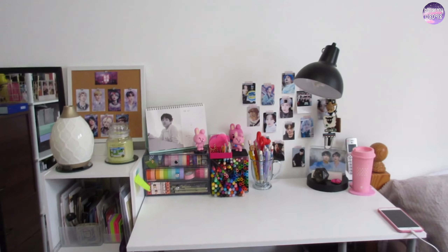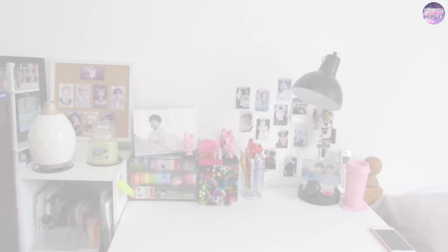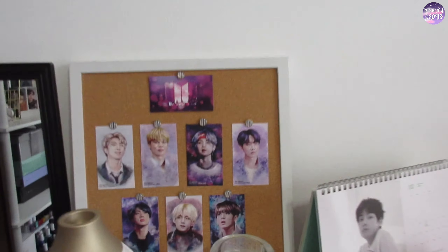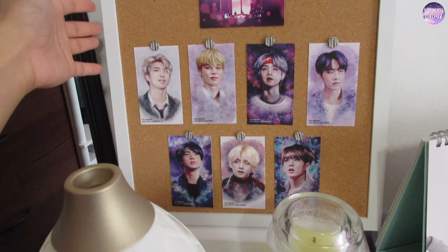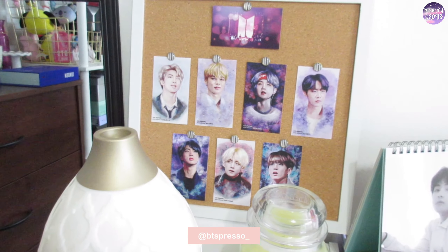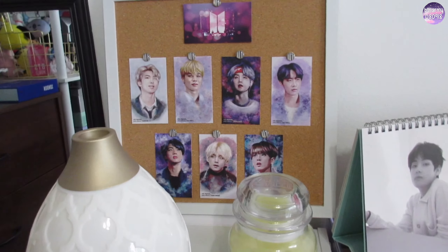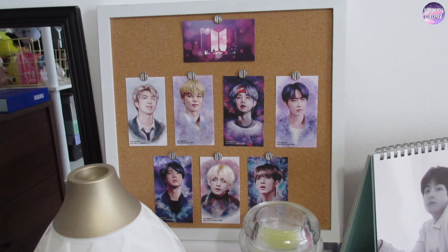Hello, my friends, welcome back to my channel. This is the space I'm going to be working on today. I've done a lot of changes in this room, but these guys are still up. This is an edit by BTSpresso — she has an Instagram account, so you're going to check her artwork out. Head over there, I love it so much, it's like an art piece right here.